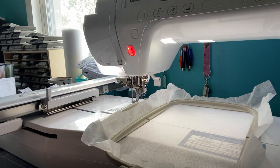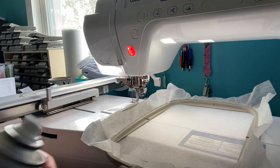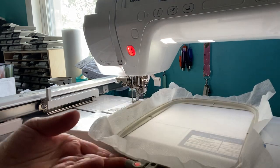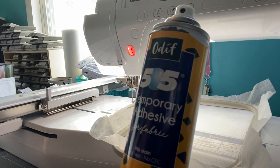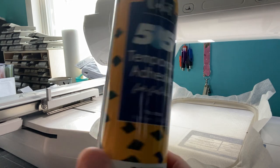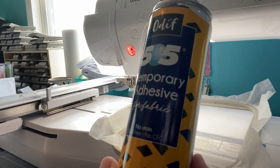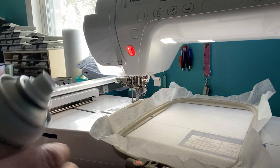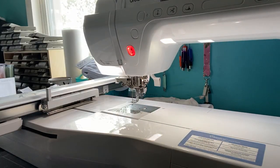If you're watching those older videos, like the PE-535, those are pretty old. Here's what I'm using - it's called Odif 505 Temporary Adhesive for Fabric: no stain, acid-free, no CFC. Make sure whatever you purchase is safe for fabric and stitching. I'm going to move this away from my machine because I don't want to spray adhesive around it.